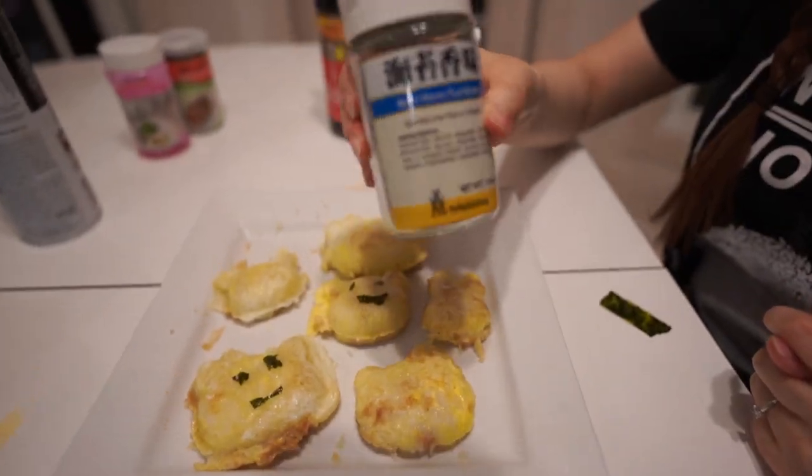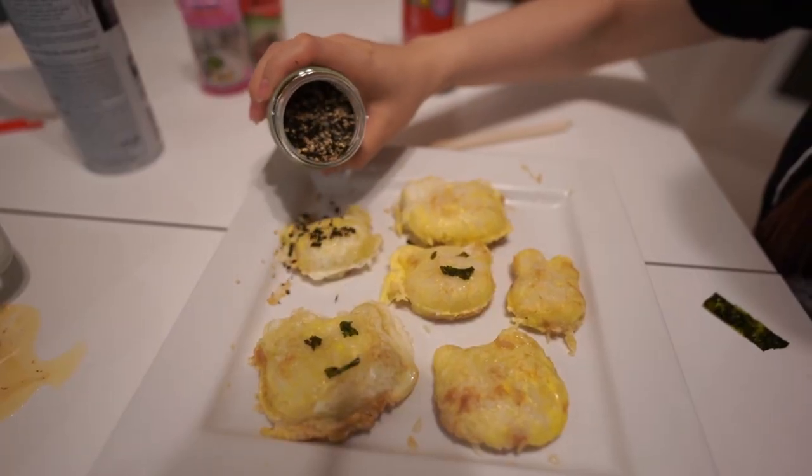Gonna use some furikake now. Yay! Finally, we made the rice waffle work! With our cute little faces on there! And if you actually look at the back side of it, it looks like a waffle.